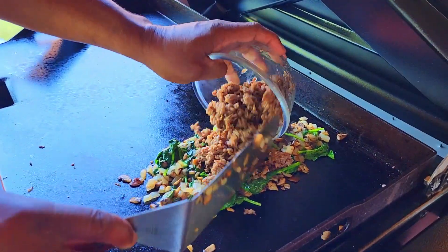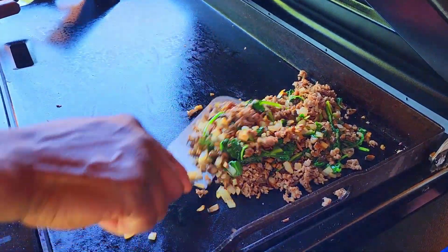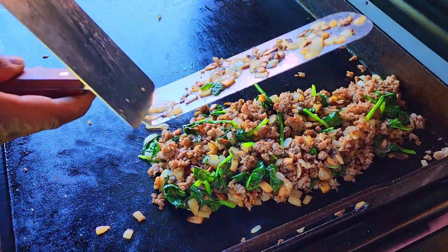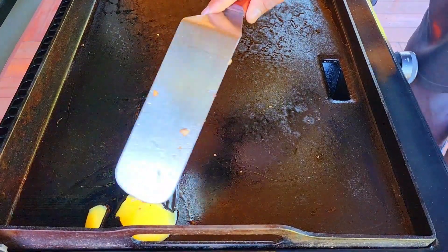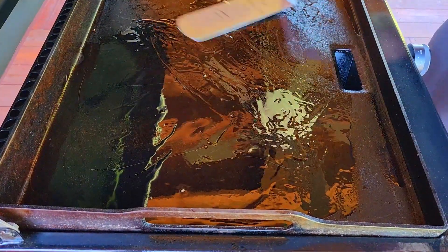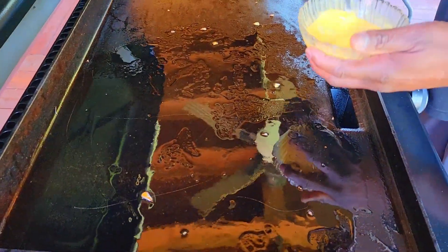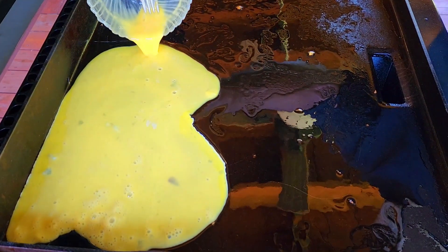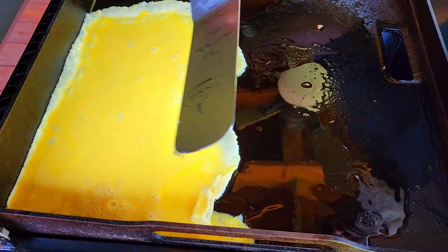We're going to add the sausage back in there. I'm going to turn this burner down to low just to keep things warm as we get ready to work on these eggs. Let's get these eggs going. Now we're going to cook them down with some ghee. Let's give that a minute. Now this is the scary part. I know I'm a pro, but I want to cook these nice and slow. Let's see how level the grill is.